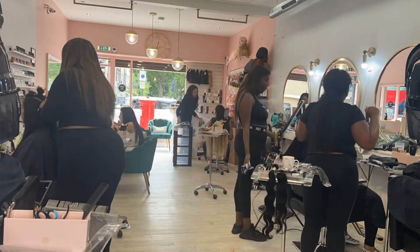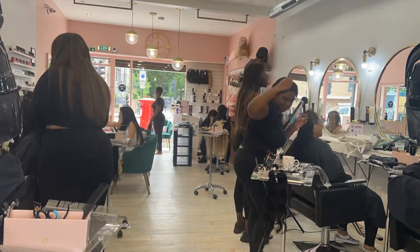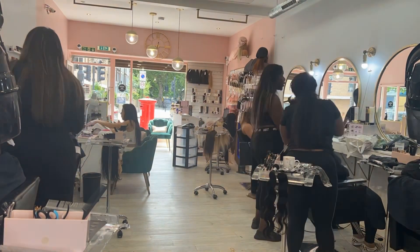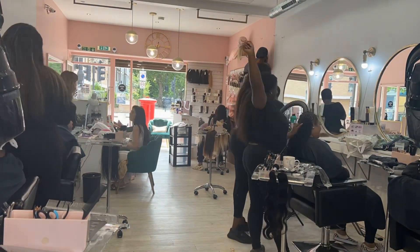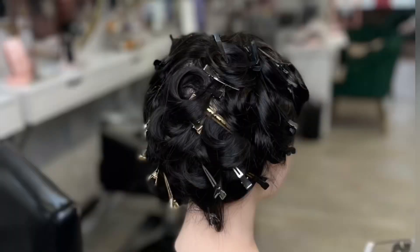Hi guys, welcome to House of Hair UK, hope everyone is safe and well. If you're new to the channel, don't forget to subscribe. On this channel we show you all things hair extensions and we showcase our hair extension transformations from our West London salon.